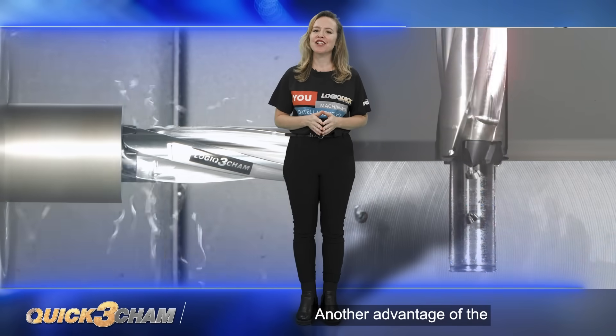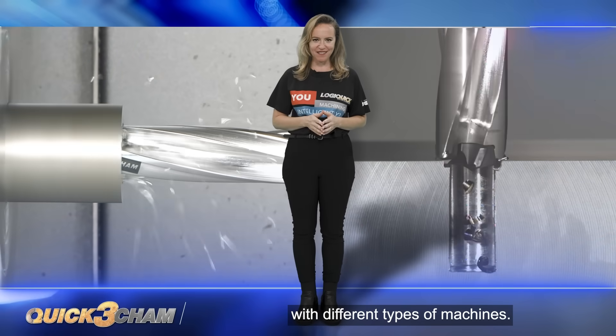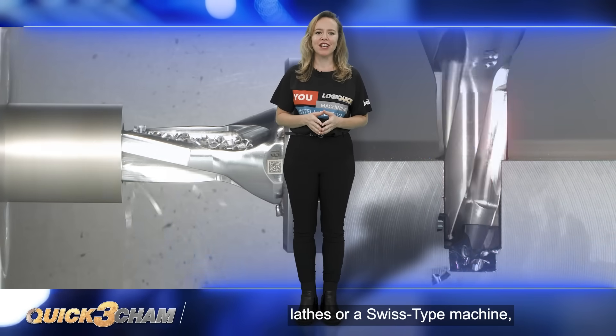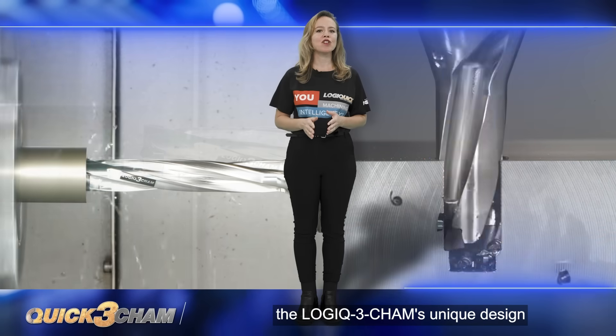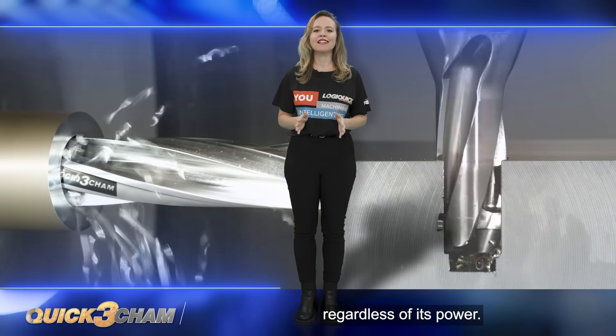Another advantage of the Logic 3 Cam is its compatibility with different types of machines. Whether you're using a milling center, lathes, or a Swiss-type machine, the Logic 3 Cam's unique design allows it to be used on any machine, regardless of its power.